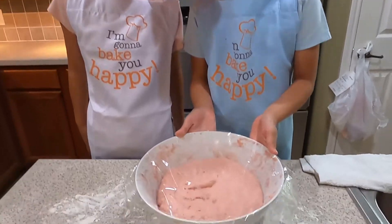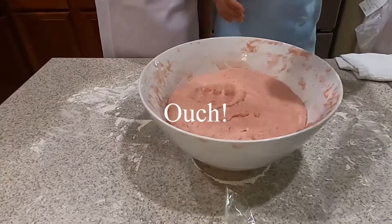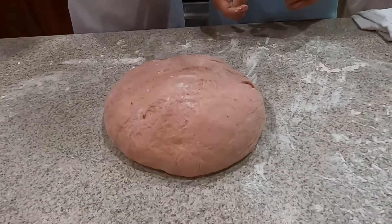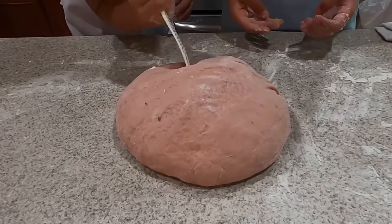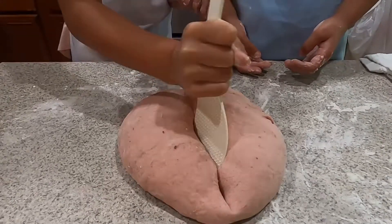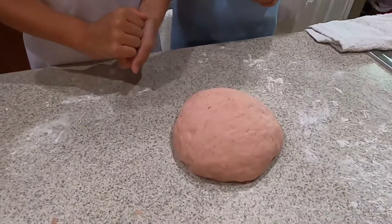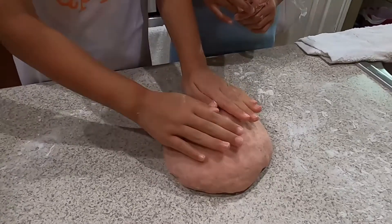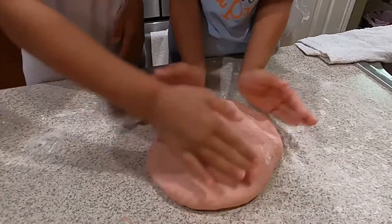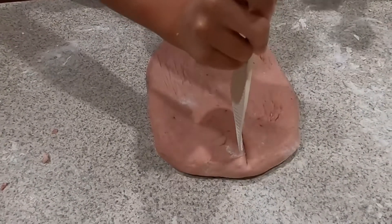Now that the dough has risen two times its size, you have to punch it! Now we transfer the dough from the bowl to the surface and cut it in half. We set the other one aside, then cut it into six parts and shape it into a rectangle. Now we cut it into six equal pieces.